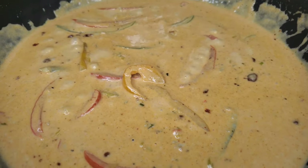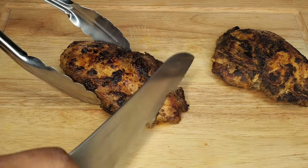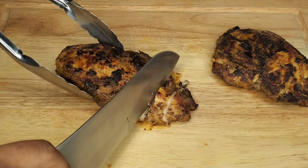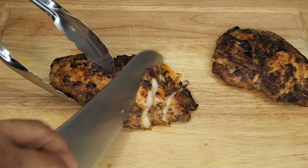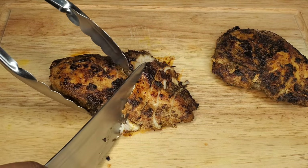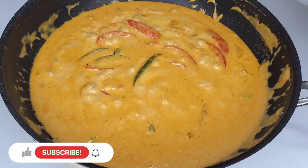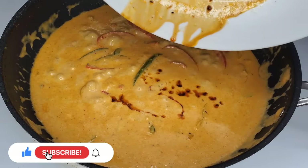Leave the sauce over low heat and slice up the chicken. You can do cubes, dice it, or cut it in strips — whatever you prefer. Just cut it up so you can toss some in the pasta or serve it on top. Then pour all those resting juices from the chicken plate right into the sauce.